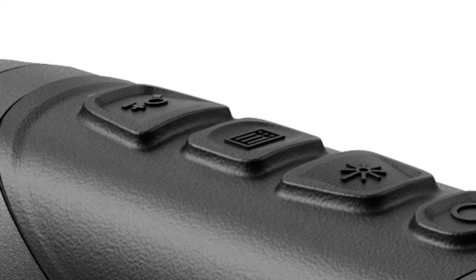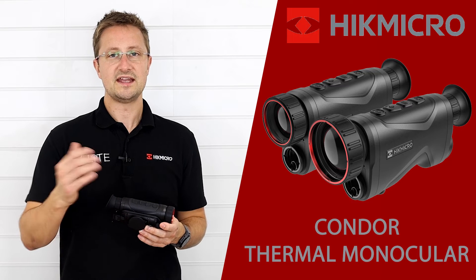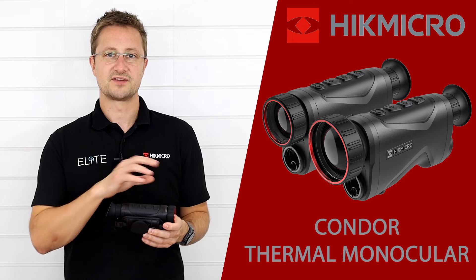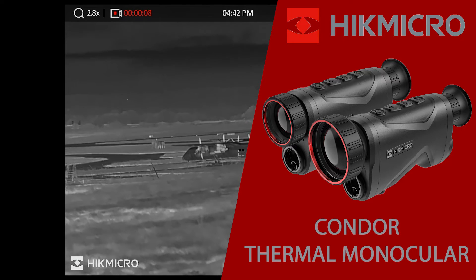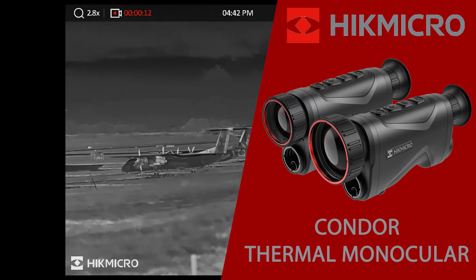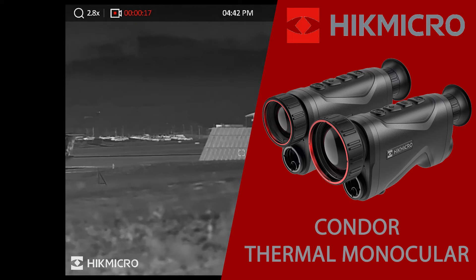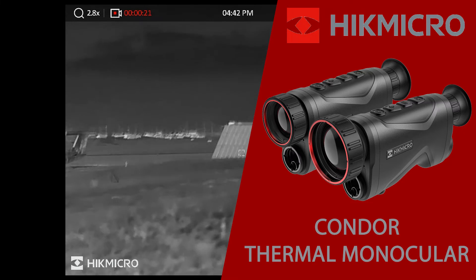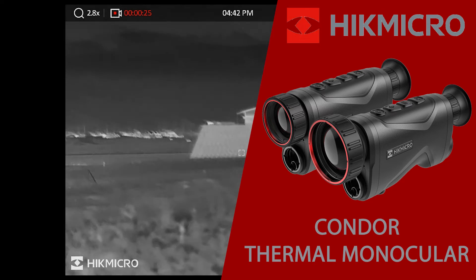The last button on top controls the digital zoom, allowing you to move from one to eight times digital zoom, which sits on top of the optical magnification built into the product. In the viewfinder, the unit now displays the optical equivalent magnification — so on base magnification this shows two times, and if you go to eight times digital zoom it shows sixteen times. That's one change Hike have made in their logic from this product to previous generations.